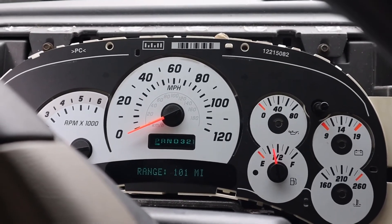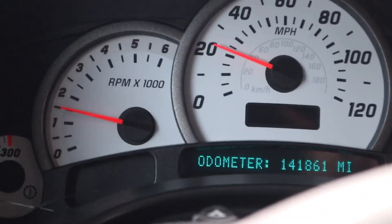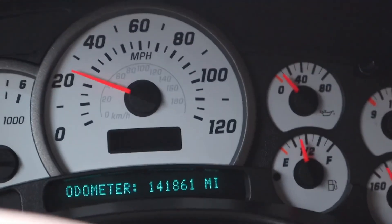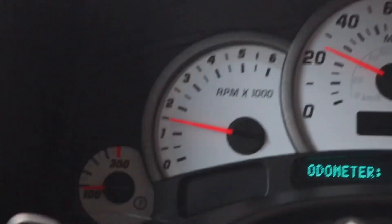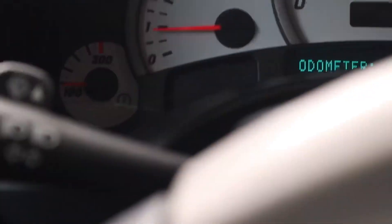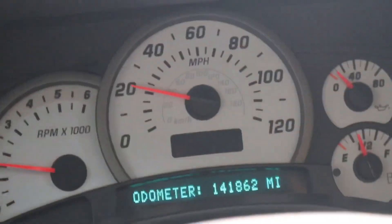That saved me some money. Let's rock it all — there we go, it's focused. So we've got the rev needle, speedometer, fuel gauge, battery, oil pressure — yep, we've got it all working. That's what we needed. Perfect. Woohoo! Keeping the speed limit, of course — I don't do things like speeding.